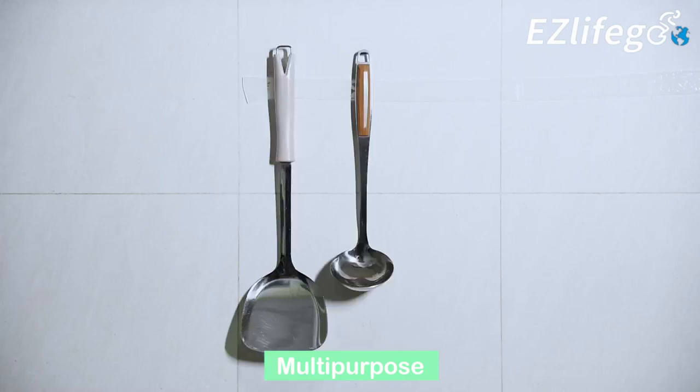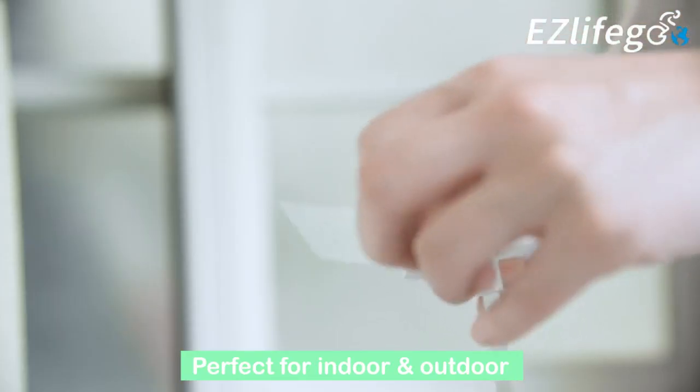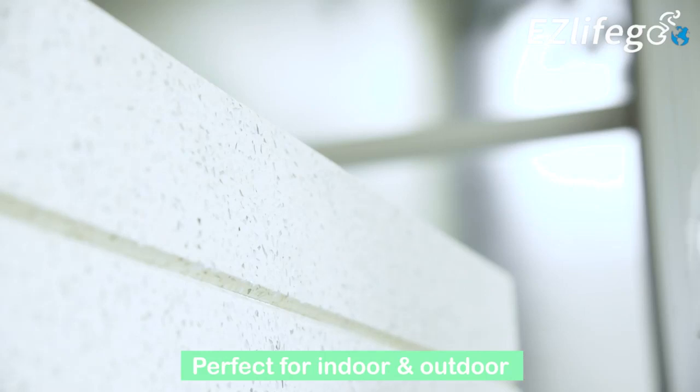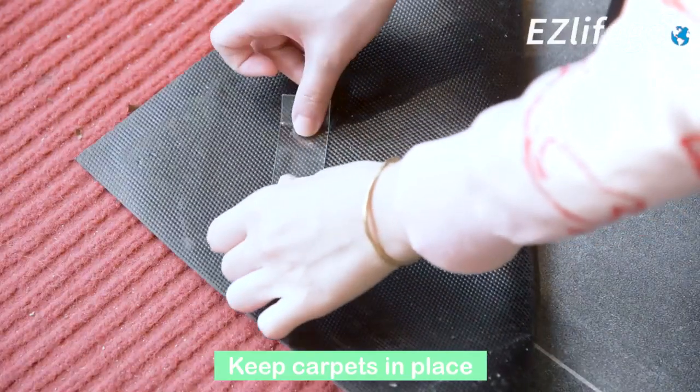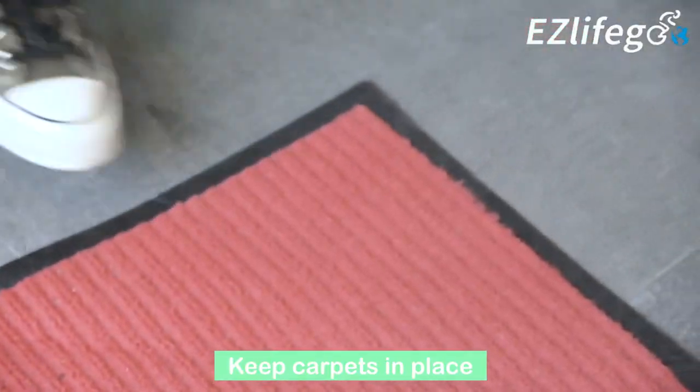You simply cut it down to the required length, remove the clear liner, and stick it to almost anything. It is strong enough to keep your carpet securely in place once the desired placement and alignment is appropriately ensured.